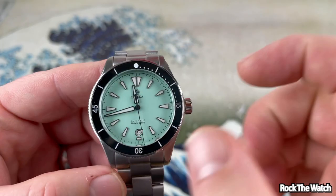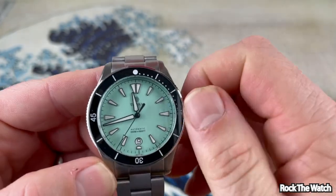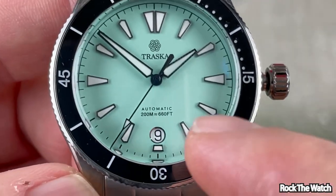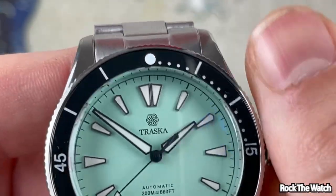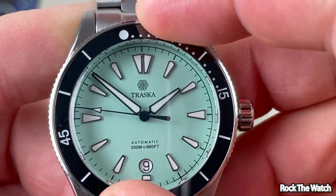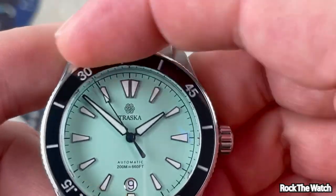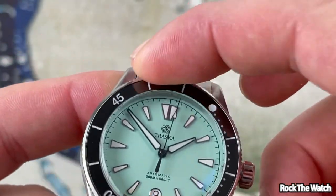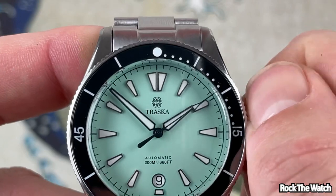There's a date window at six o'clock which is a circle — very cool. It has a chapter ring with minute markers all the way around. The Traska logo is at twelve o'clock. This watch is rated 200 meters, 660 feet water resistance. It has a 120-click unidirectional dive-style bezel and the clicks are very nice — a little bit of playback but the clicks are really nice. It's a little harder to grip because it's not very tall, but it lines up perfectly.